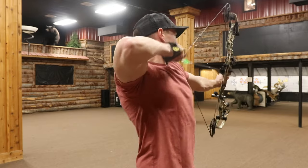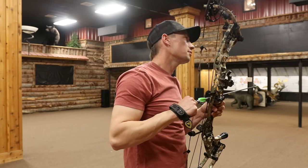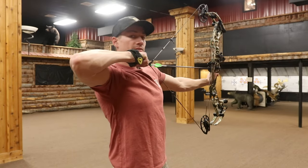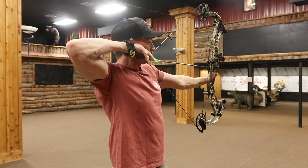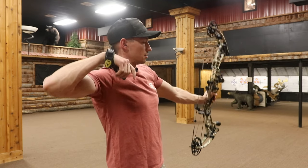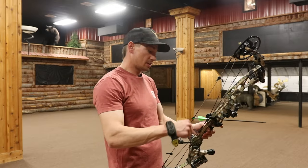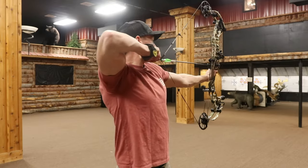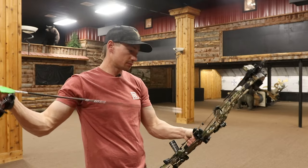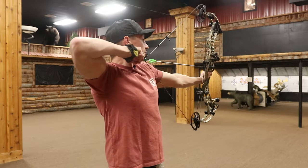Pay attention to this draw cycle. Is that a slime down at 70? That one felt easier too — 70 pounds. Why did that feel easier? I would say just a much smoother draw — string angle is putting your head in a much better position — and it has more dead in the hand. Shootability, I honestly feel like this one is way more comfortable to shoot than that 31. Dang, I was really liking that 31, but I hadn't shot this 34 yet.